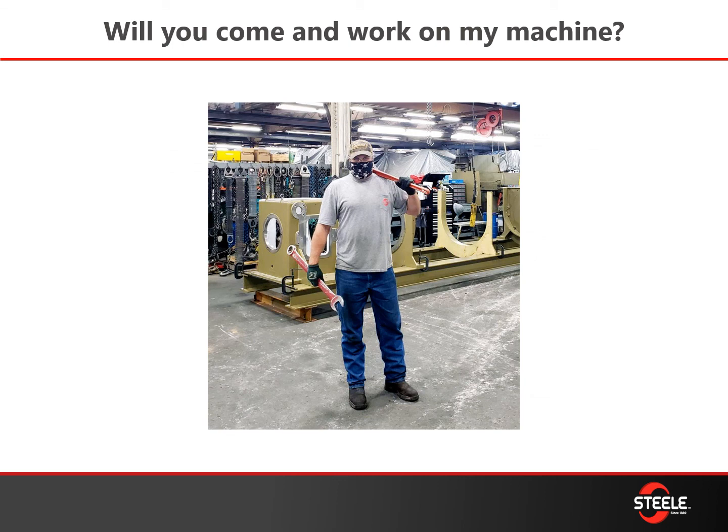Will you come and work on our machine? Yes, we have field service technicians that will come and perform mechanical rebuilds if you don't feel comfortable doing it yourself.